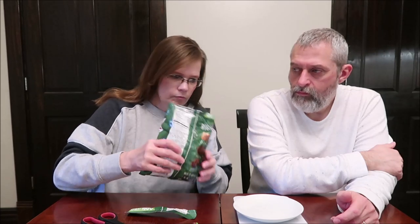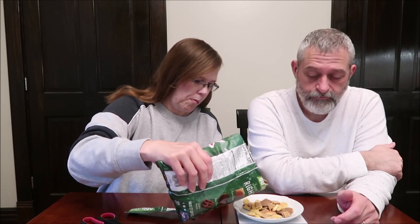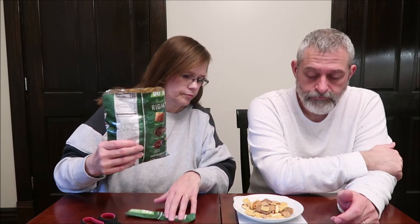Now this is the sour cream and onion. Depending on how the other flavors go, I might not pick this one necessarily. It has the same components, just a different flavor. At 29 grams and 130 calories — these pieces are more orange and yellowish colored compared to the honey barbecue.